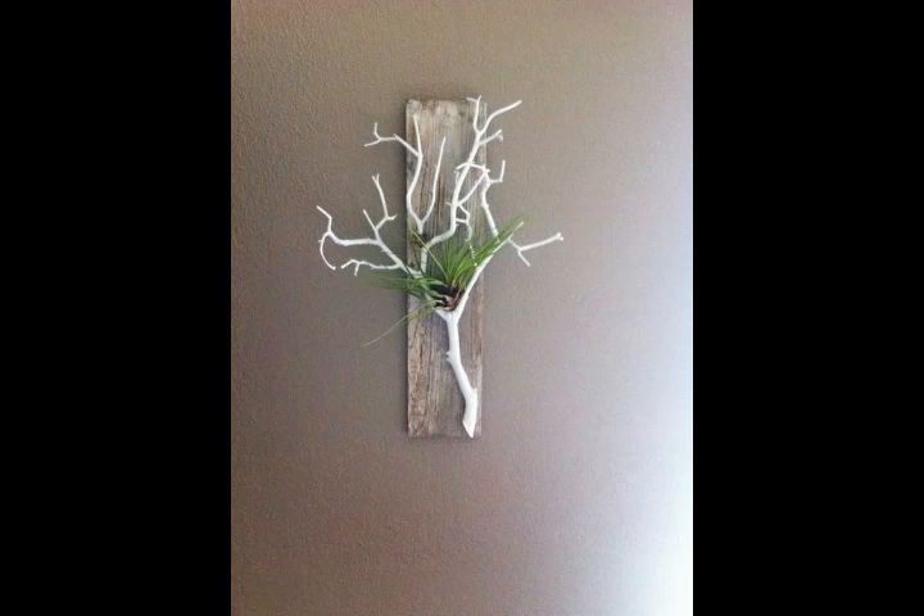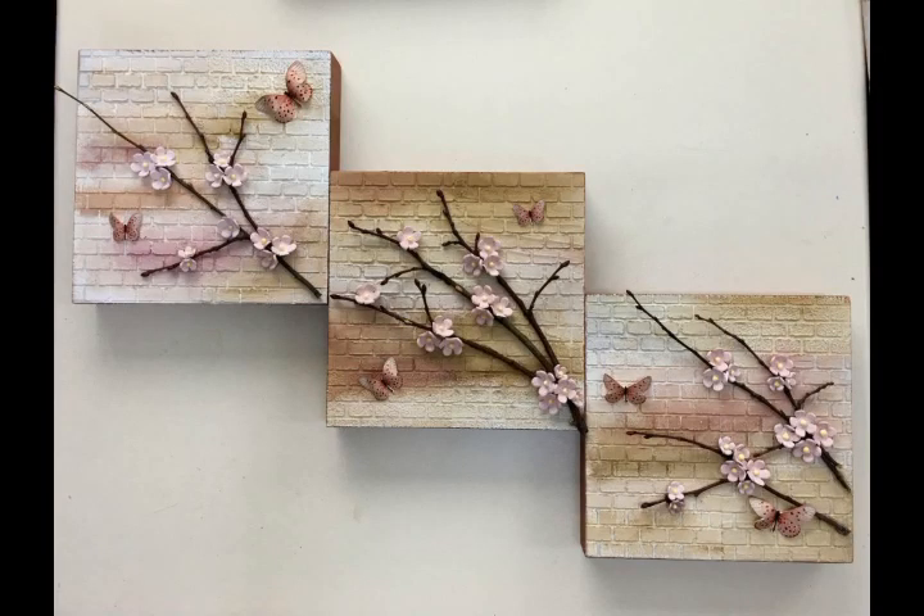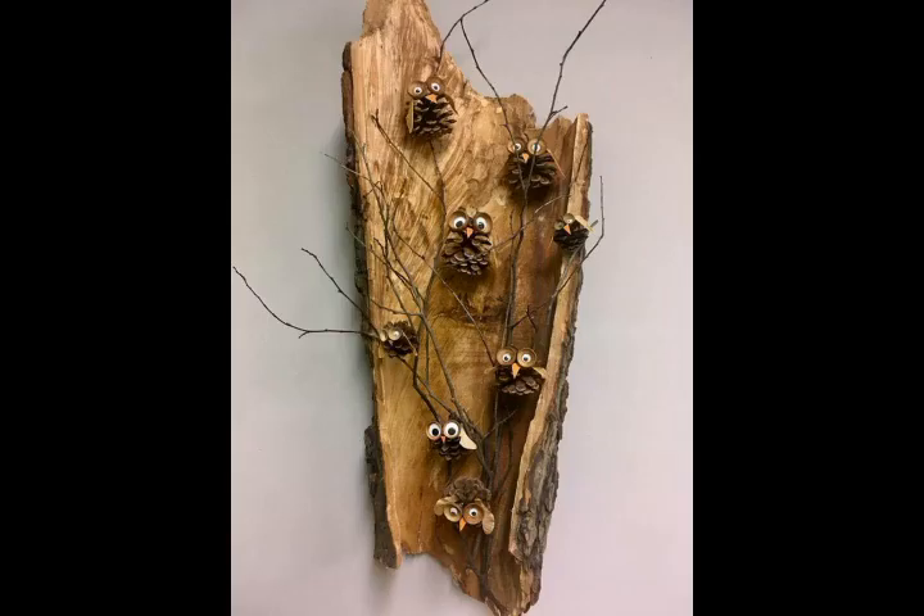Bismillahirrahmanirrahim. Assalamu alaikum friends, welcome back to my channel World Beauty Friends. In today's video we will see very beautiful and decent ideas about healing and dry flower arrangement. This flower arrangement is very beautiful and nice.